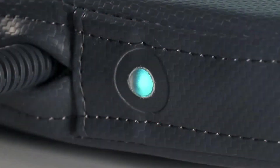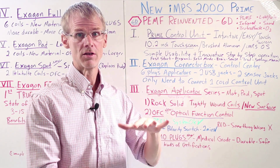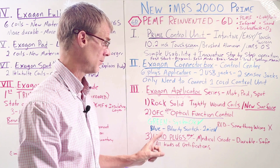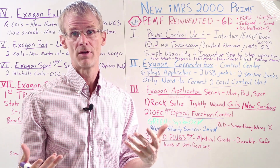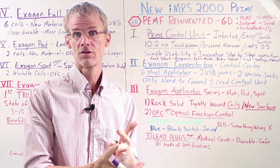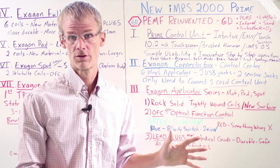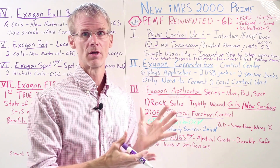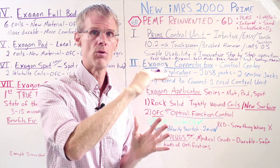The green will switch to blue every two minutes — both green and blue mean the system is okay. The polarity still switches every two minutes. Something else that's really innovative is that we're now using Limu plugs, which are medical-grade plugs. A lot of cheaper PEMF devices use cheap plugs that aren't as safe, not as durable, and the connection isn't as good. There are all kinds of medical certifications for these Limu plugs. With the new IMRS 2000 Prime, it's just solid, best-of-the-best components everywhere you look.